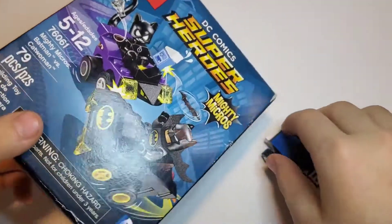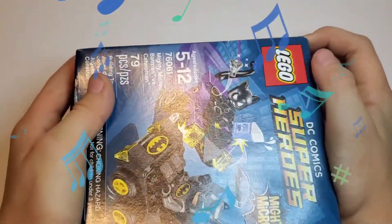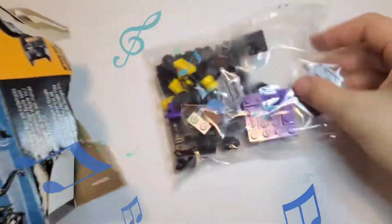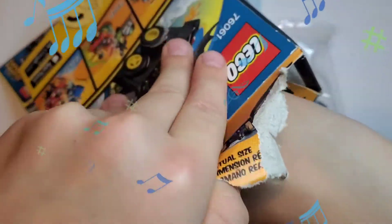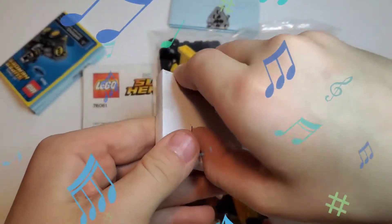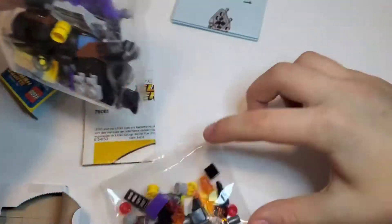Let's find our other set. Next we have this Super Heroes Lego — Batman and Catwoman. Let's start. We open it — first we have these parts. Of course we have the directions. Let's look. I think it's going to be hard to build. Something inside — let's open it. Oh, it's a Batman thing! Yay! First we have to open these ones.